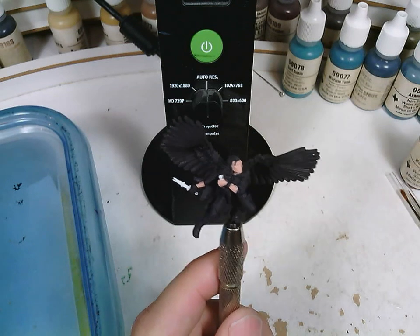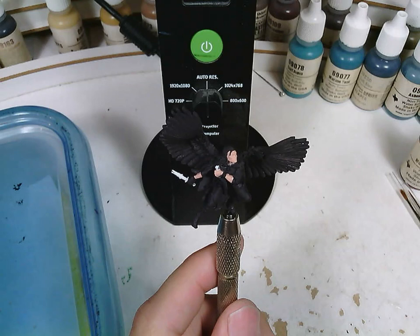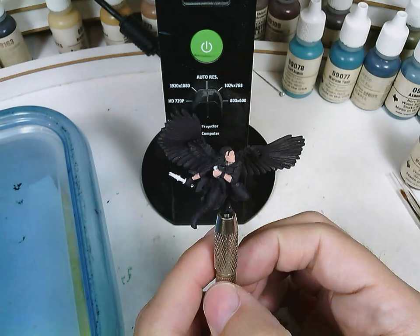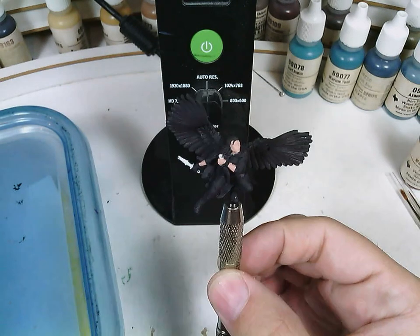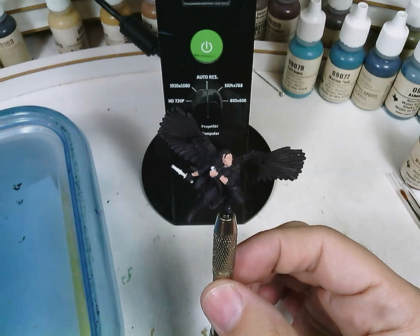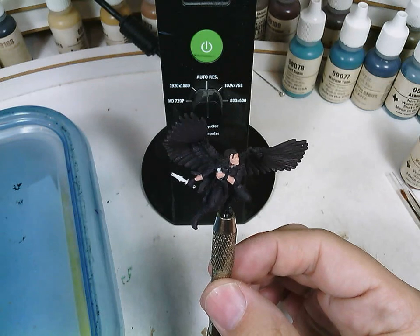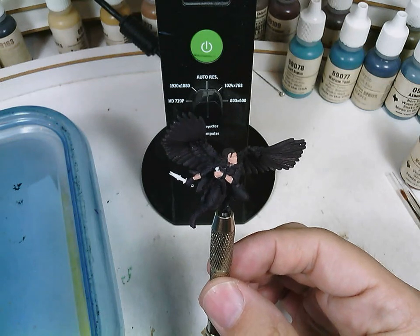This is a tutorial showing you how to paint the Vax figure from Steam Forge Games. I hope anybody can find this useful. This is going to be especially geared towards novice painters, beginner painters, and really try and cover the whole process in detail.